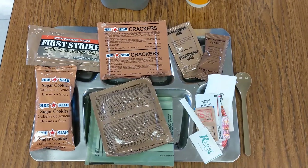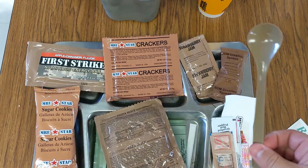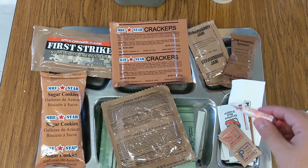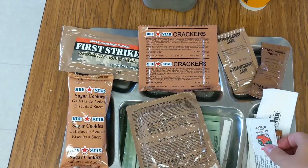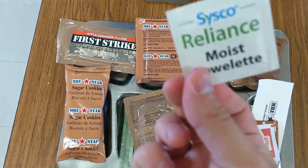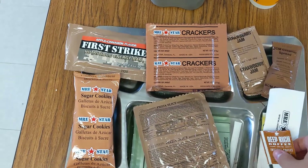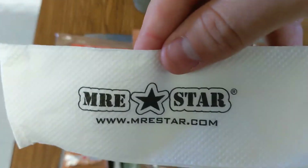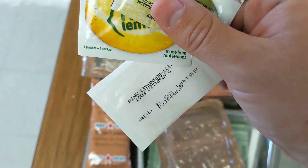Here's all the food laid out on the tray, but let's take a look at what's in the accessory packet. Sugar. Good old MRE Spoon — MRE Star Spoon, not the normal Army MRE Spoon. Some Smarties. Salt and Pepper. Crushed Red Pepper. Moist Towelette. Some Non-Dairy Creamer. Deep Rich Instant Coffee. The MRE Star Napkin. And the True Lime, True Lemon, and Pink Lemonade Drink Mix.